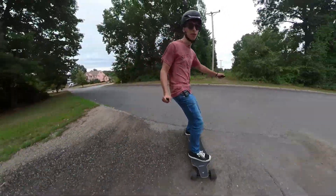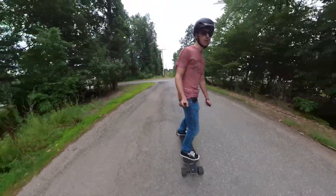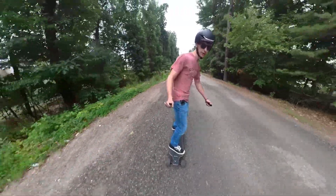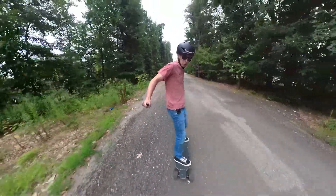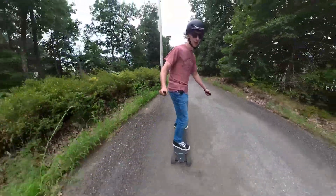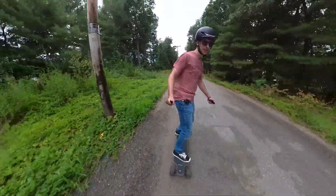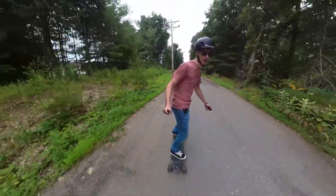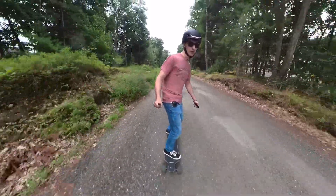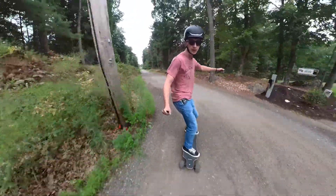So let's see how they do on a gravel road. This is a very crappy road and a gravel one. It's also very deep gravel — the wheels are sinking in. Oh boy, that was sketchy. I mean, it's making it so far, not very comfortably. My feet are like vibrating off the board almost. But it is making it. Sort of.